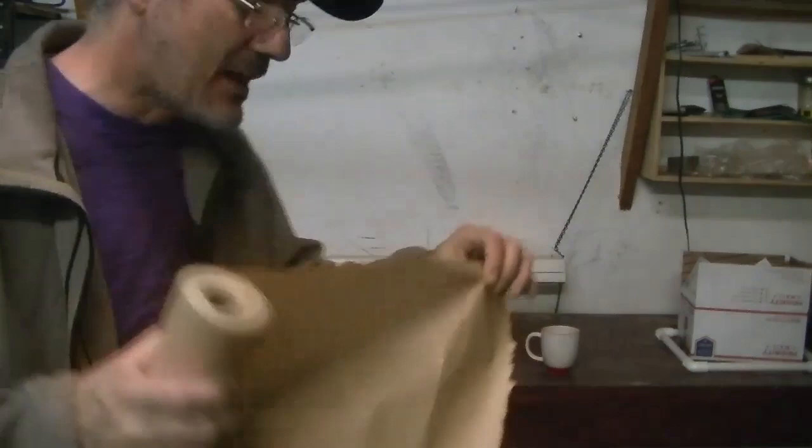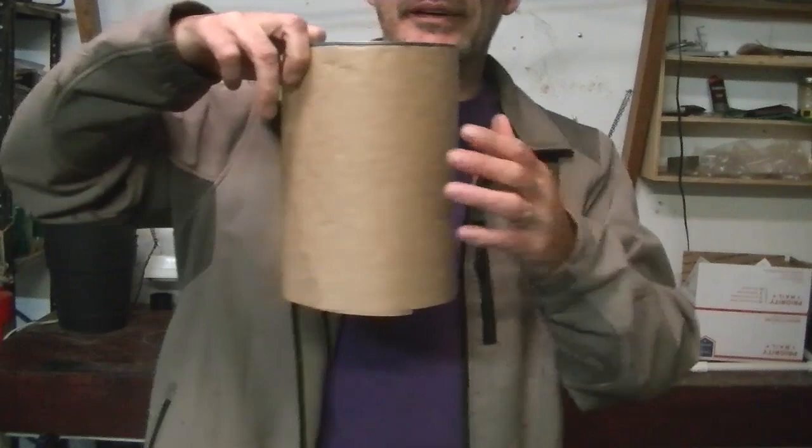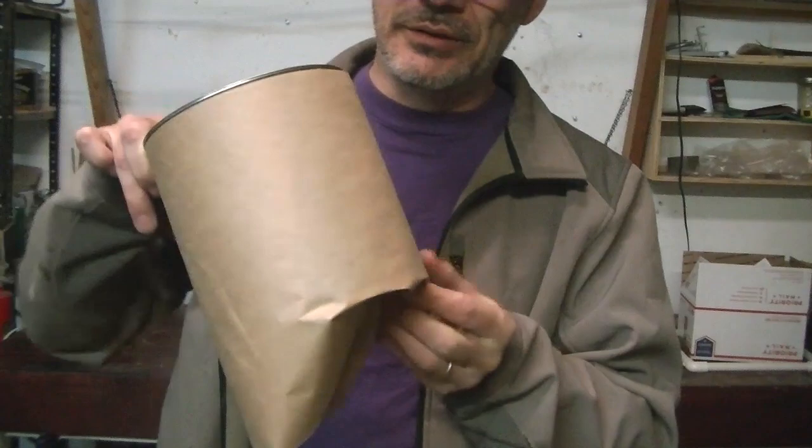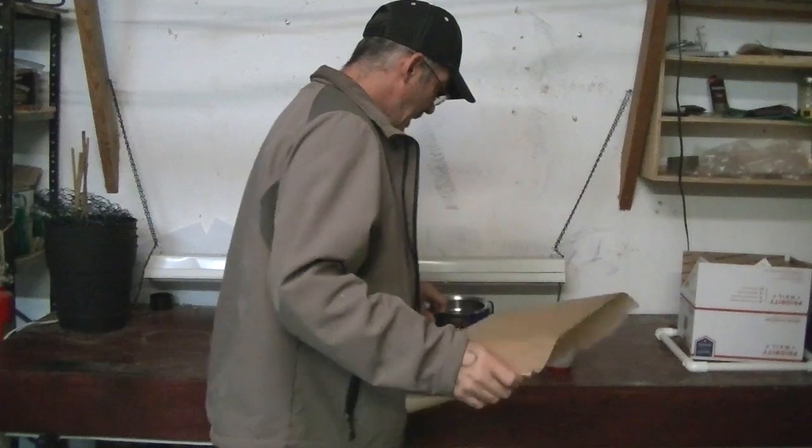If you choose to decorate your can, I use paper like that. I also use paper to make paper cups as planters. You can have your kids draw on it to decorate your can the way you like it. Basically we just put this around, tape it, and you've got a nice can that doesn't look like a coffee can.